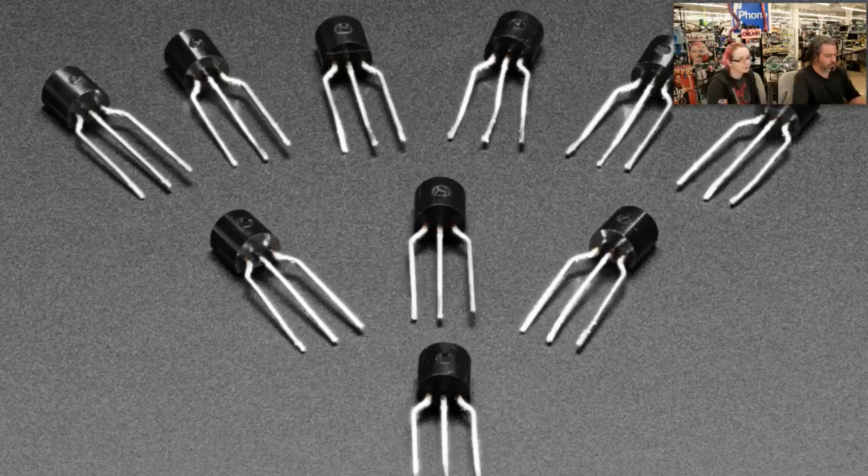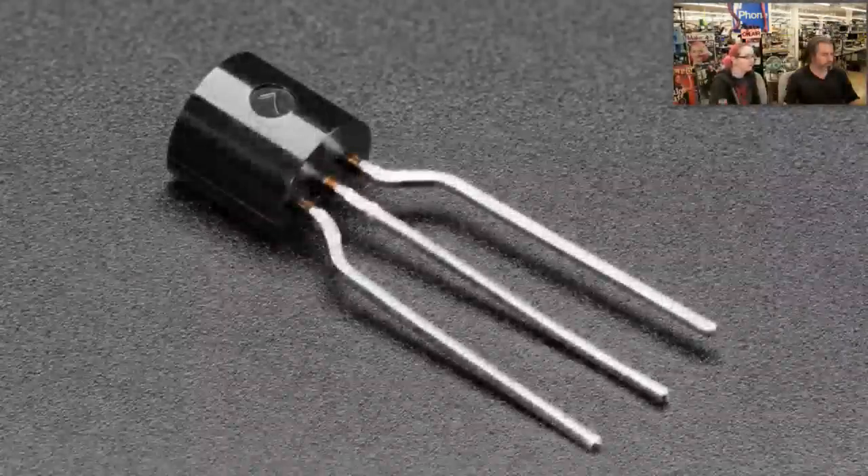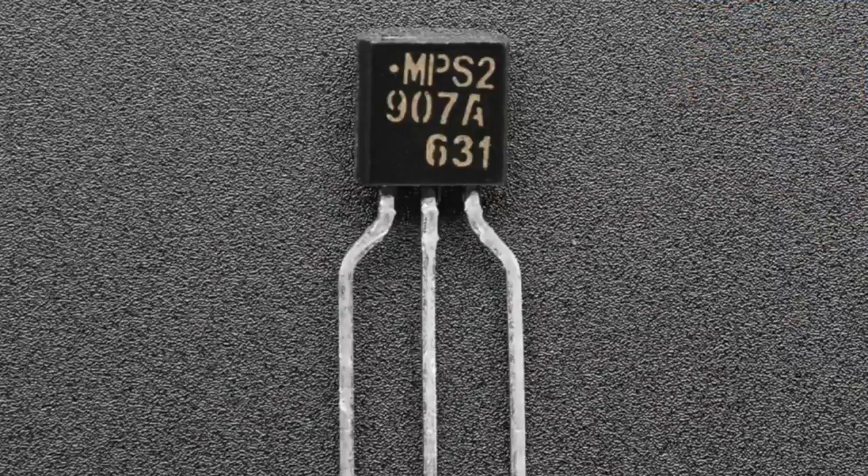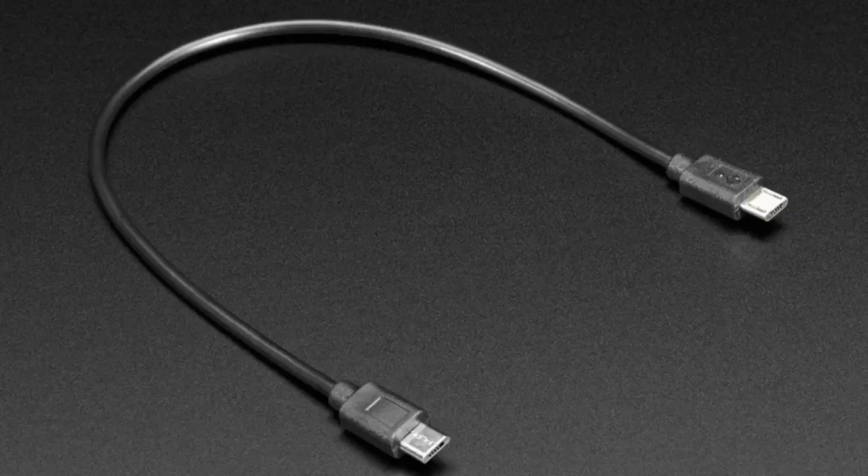These transistors can do about 500 milliamps or more of current and are good for at least 30 to 40 volts of drive. So when you have a microcontroller and you want to drive a solenoid, this transistor can do the job very nicely.